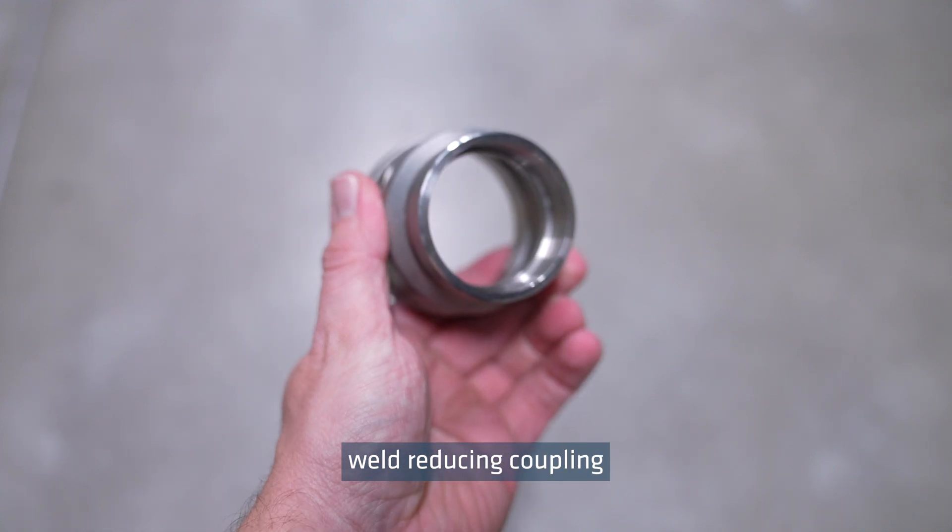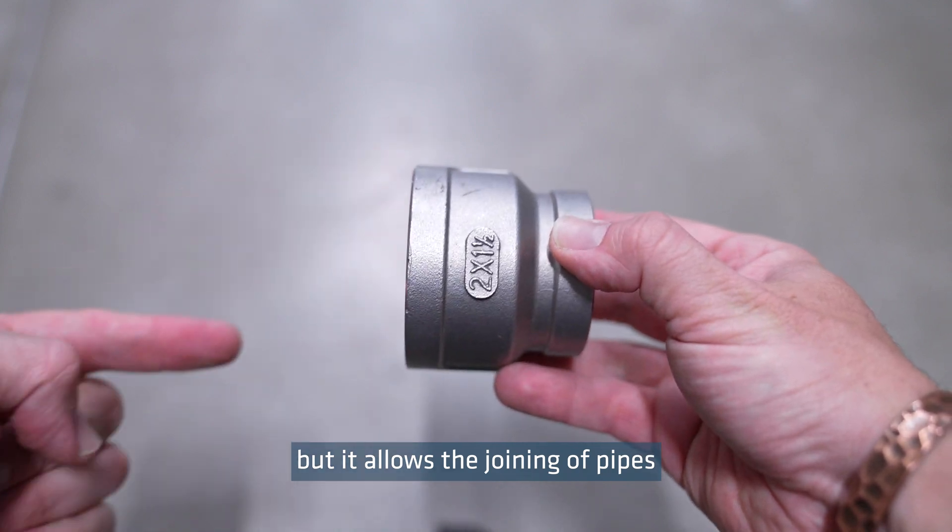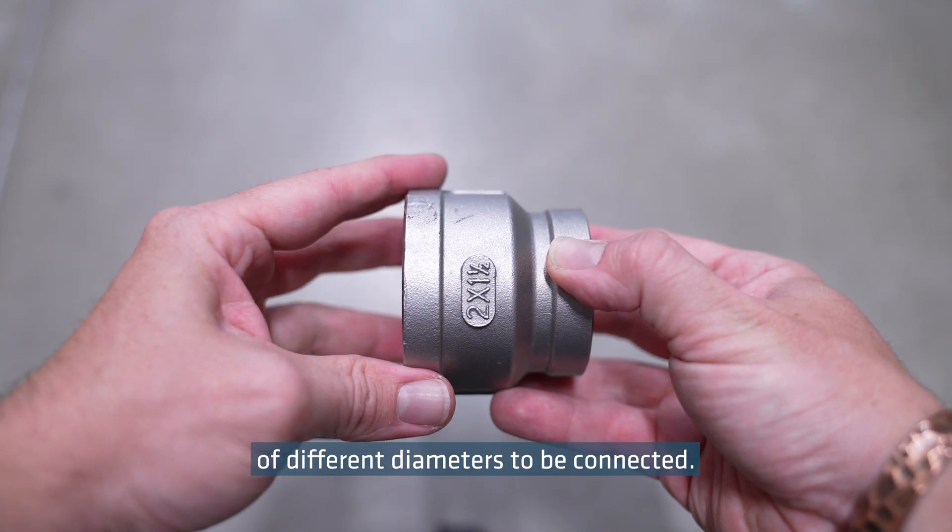Here we have a socket weld reducing coupling, which is similar to the socket weld coupling, but it allows the joining of pipes of different diameters to be connected.